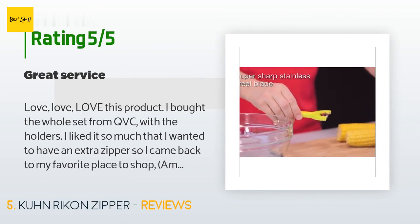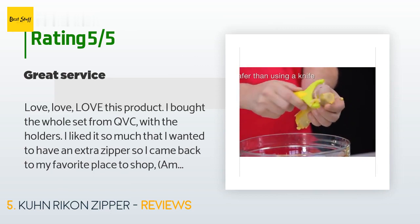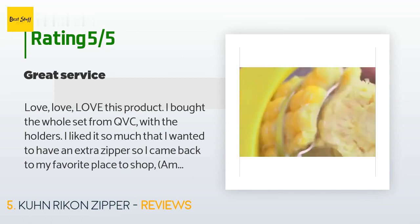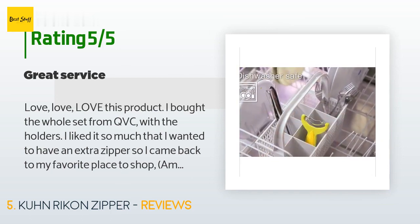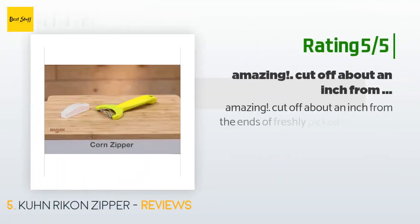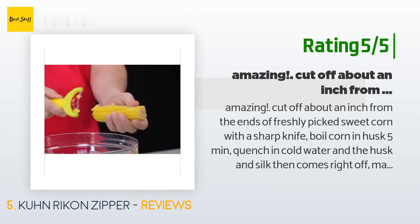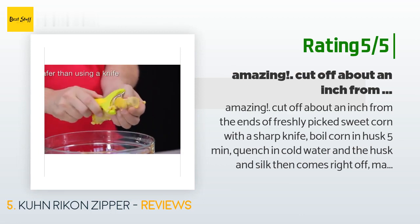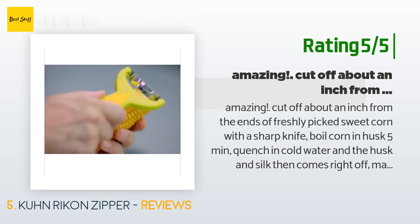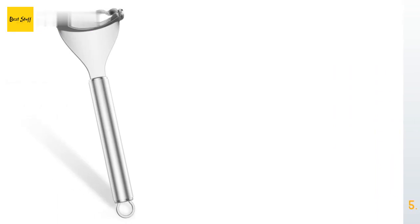A customer said: "Love, love, love this product. I bought the whole set from QVC with the holders. I liked it so much I wanted an extra zipper, so I came back to Amazon and ordered this one. If you want an awesome and easy way to get all the corn off the cob, grab at least one of these — you won't regret it." Another customer said: "Cut off about an inch from the ends of freshly picked sweet corn with a sharp knife, boil corn in husk five minutes, quench in cold water and the husk and silk come right off. Make a holder with a 24-inch 1×3 with a double row of roofing nails to secure the corn cob, place a flat pan underneath to catch the kernels, then secure the corn and pull the corn zipper down the cob."